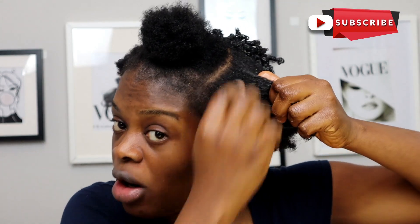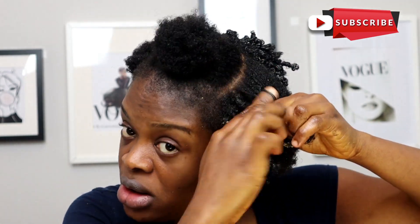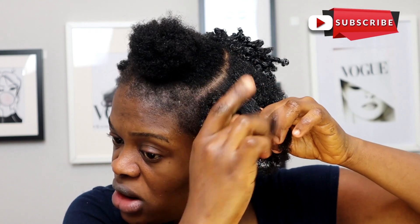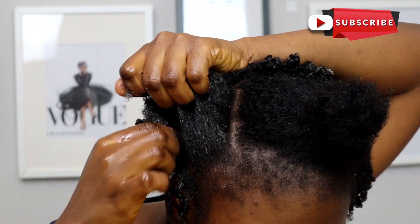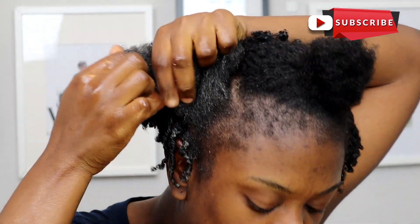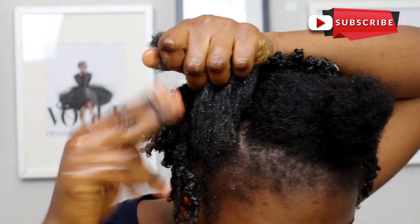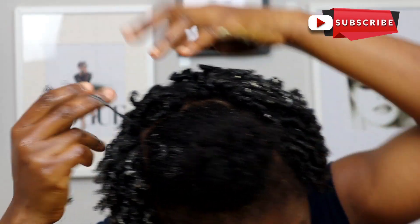I'm just repeating the same process: cut into tiny section, three drops — over and over on both sides until both sides are done. And this is what I have.